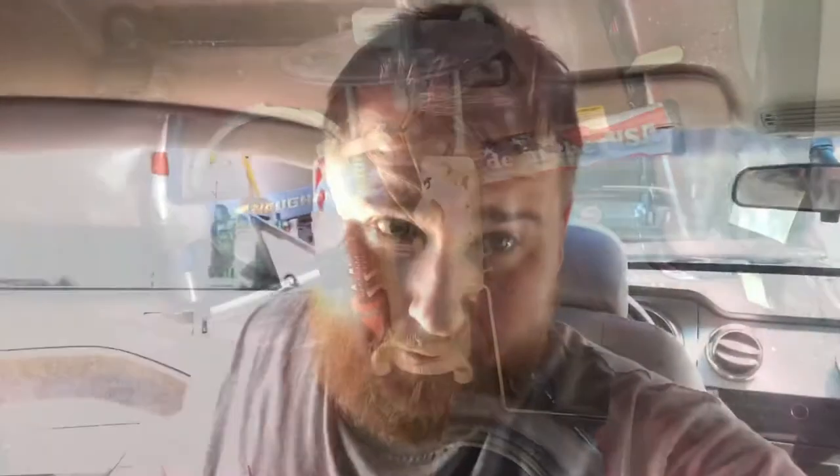There it is — your fuel pump. Then you just put the whole new sending unit in, in reverse order. A quick video on how to pull the fuel pump out of your S197 Mustang. Thanks for watching, have a great day.